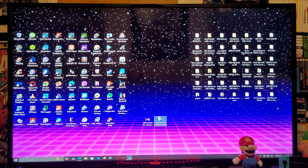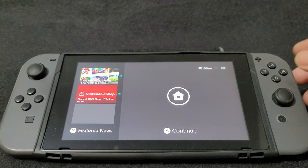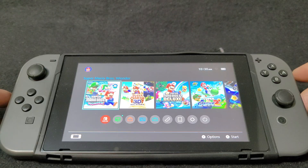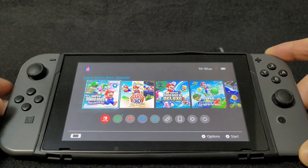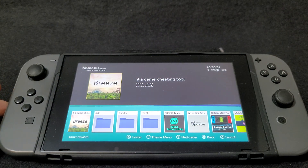Now we're going to get over on the Nintendo Switch. RetroArch needs to run in full RAM mode. To do that, you're going to hold the R button while selecting an official app or game. So now the Switch is running in full RAM mode.